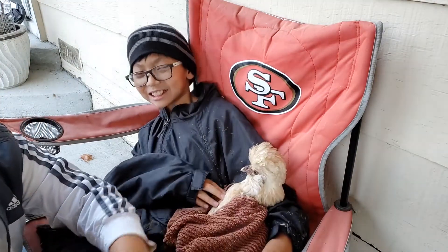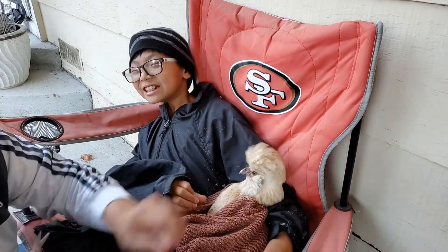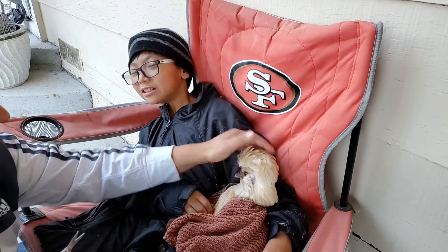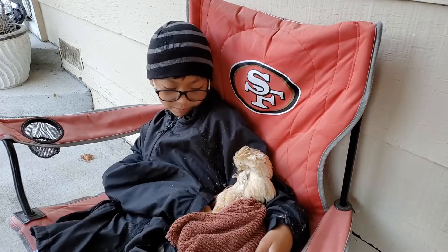She'd move around a whole lot otherwise. We did this since she was a little chick — right when it started happening, we started to cut, so she's well trained now.